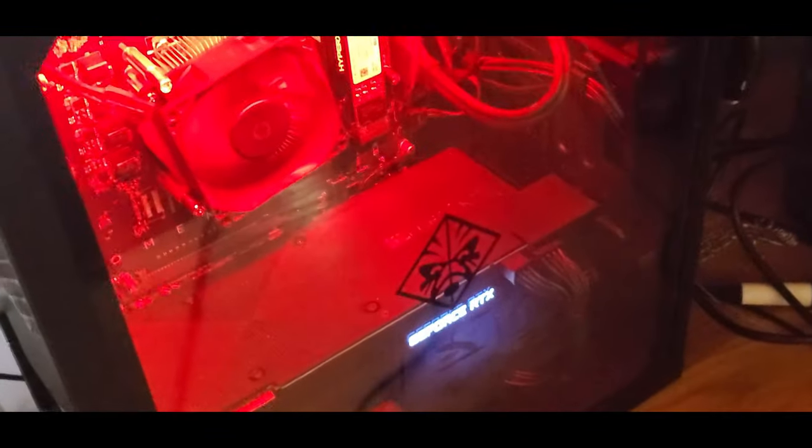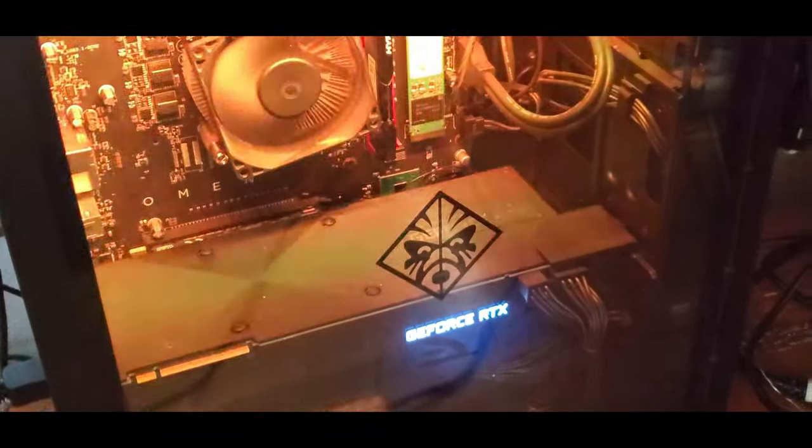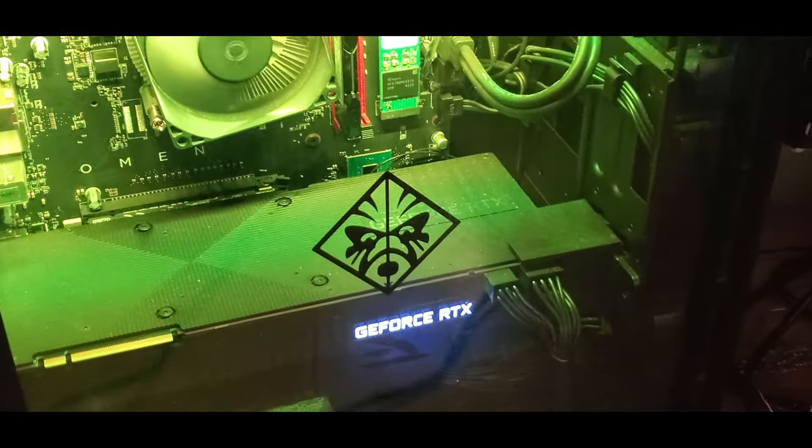I'm going to need to gain access to the motherboard by removing this glass panel from the PC so that I can get into the workings of the computer and get busy with it.